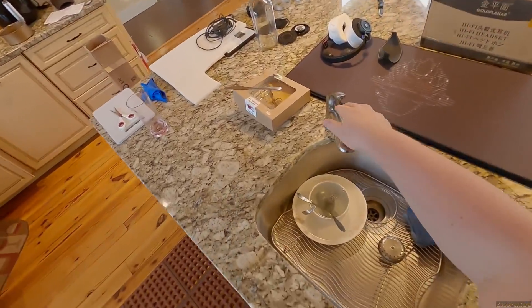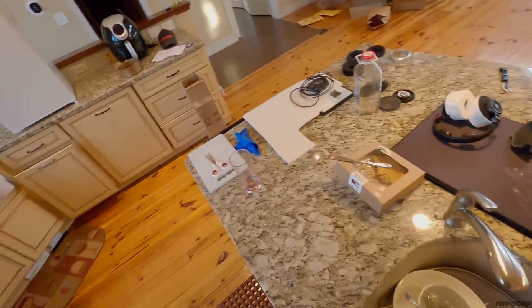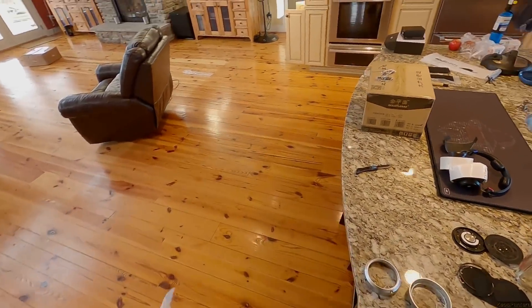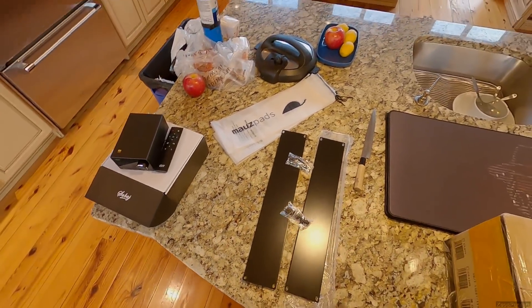We're getting to it, relax — this is a Z unboxing. No one knows what's going on, never, not even me. You can't predict the unpredictable, face the unfaceable — row row, fight the power.